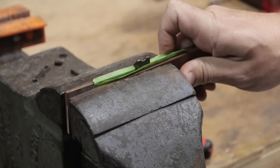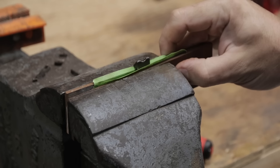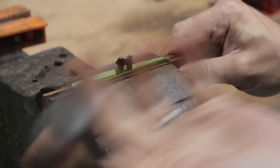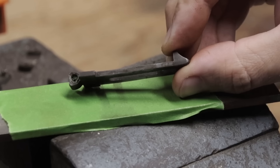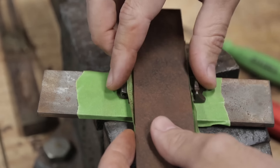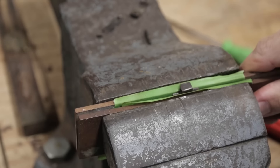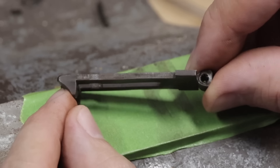With them sandwiched in the vise, I'll squeeze them together. It looks like this still has a slight bend close to the pin, so I'll squeeze it again focused on that area. It's better — still slightly bent, but I think I can live with it like this.